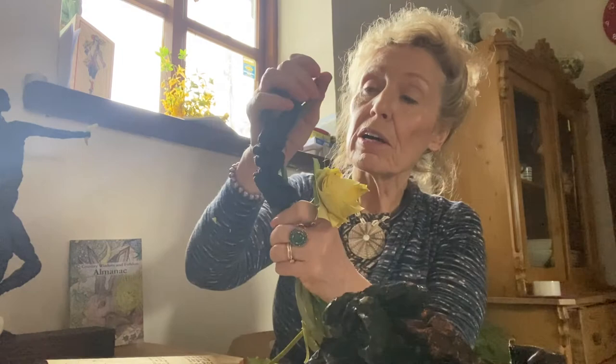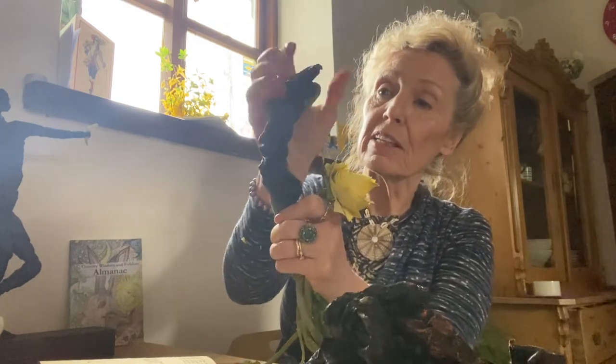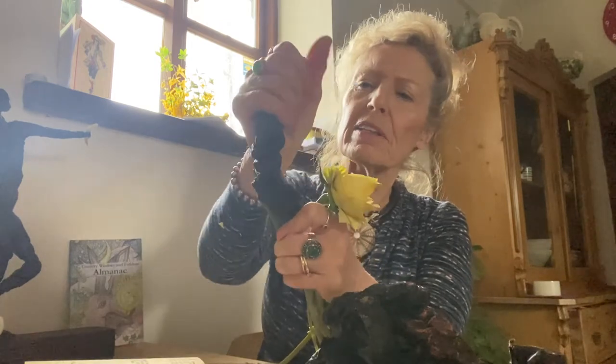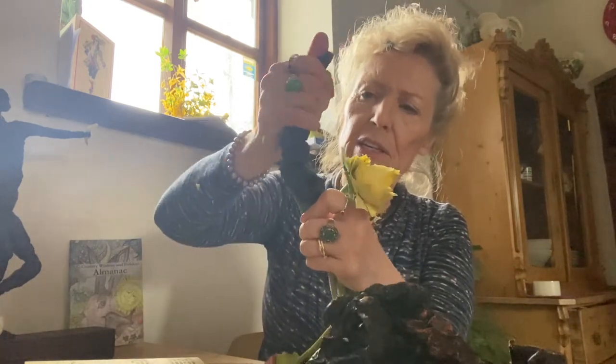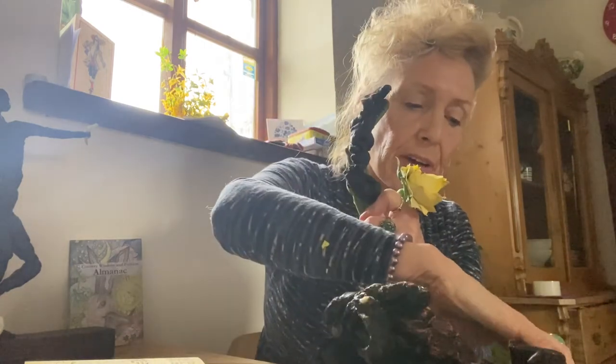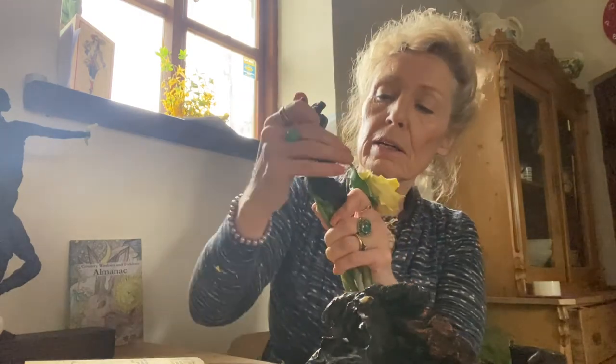It's quite good for arthritic hands, actually — for hands that are not working well — because you need the warmth and you need to just really squeeze. It's a little bit like squeezing one of those balls that are really good for hands. And it is a really lovely medium to work with.